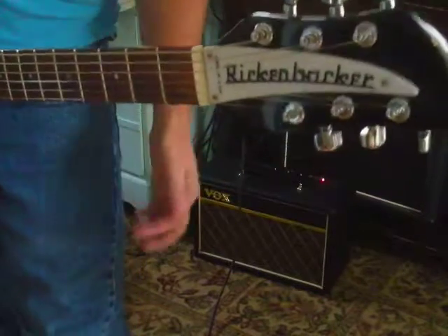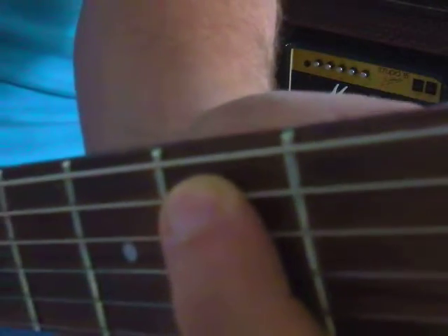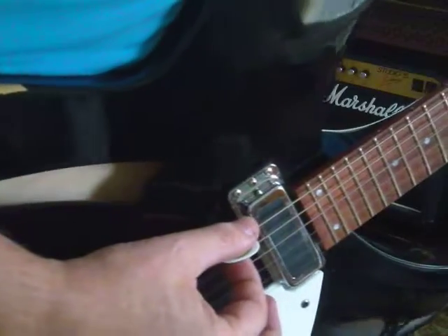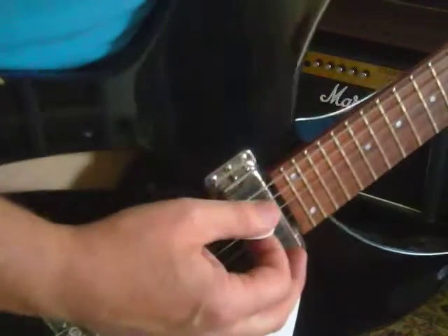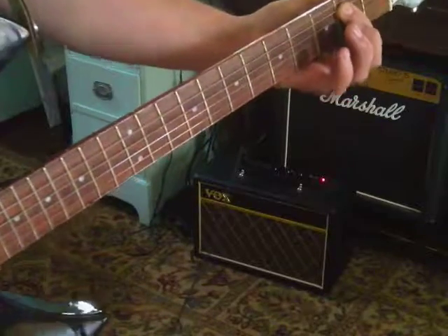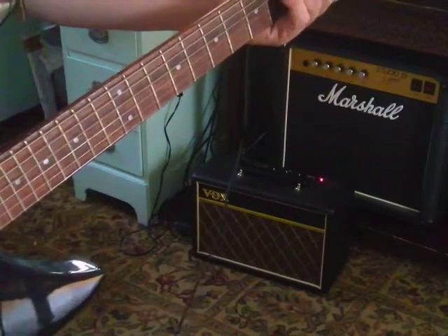Do you remember E5? That's where you take your index finger and press down on the second fret of the fifth string — that's the A string, second fret, makes a B note. You're going to hit that plus the fat string. You're going to hit two strings at the same time. E5.